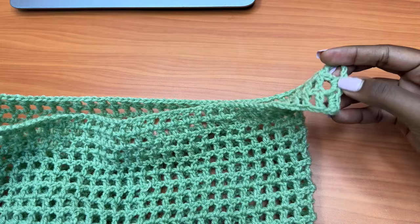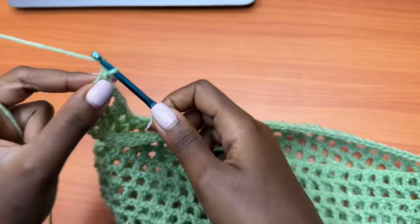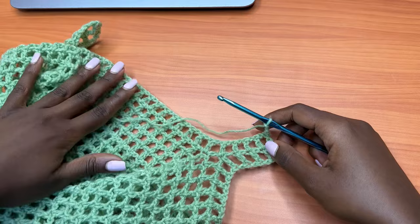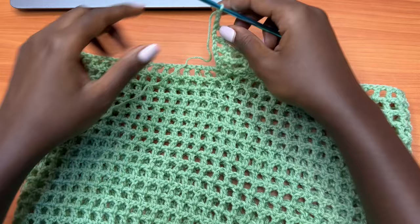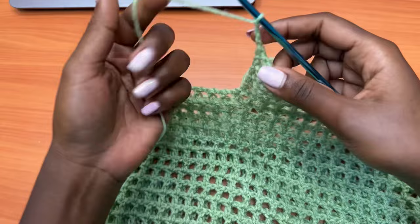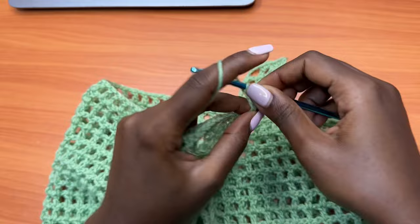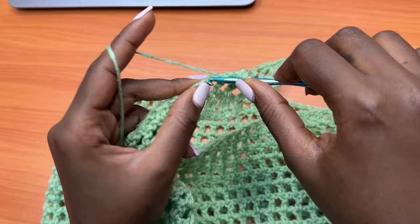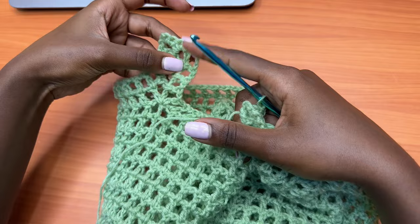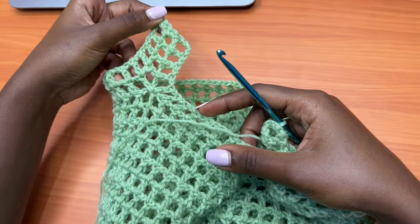Make a chain of four and turn your work. Remember our goal is to balance the middle section as well as the two sides. This side now has a total of 18 rows and the other side has 19 rows. We want to balance, so we go back on this side to get a total of 19 rows. After the chain of four, go into the next double crochet with a double crochet, chain one, double crochet into the next. Keep working the mesh pattern until you're almost at the extension on the opposite side.